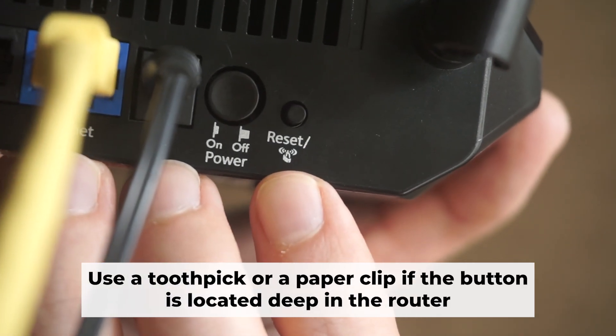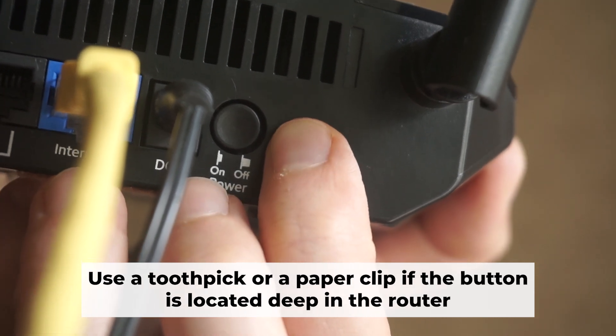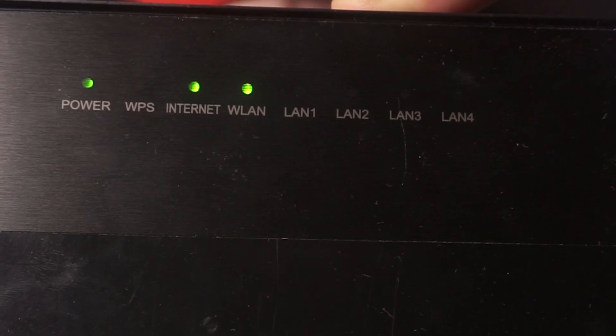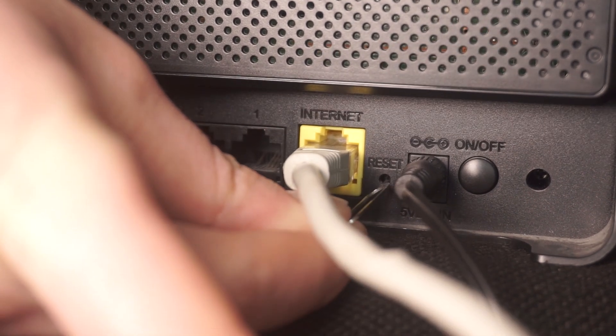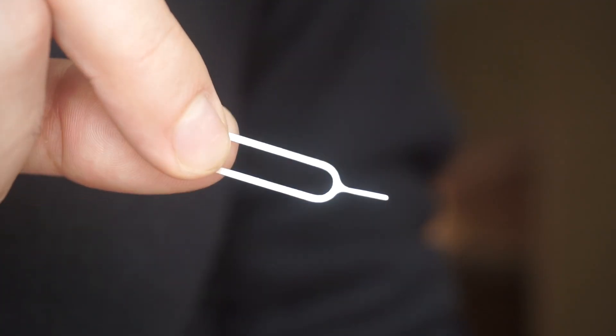Now you need to reset the router to the factory settings. Press and hold the reset button on the router for 10 seconds until the indicator lights begin to flash. Sometimes this button is located inside the router casing to avoid accidental pressing — in this case, use a thin object to press it.